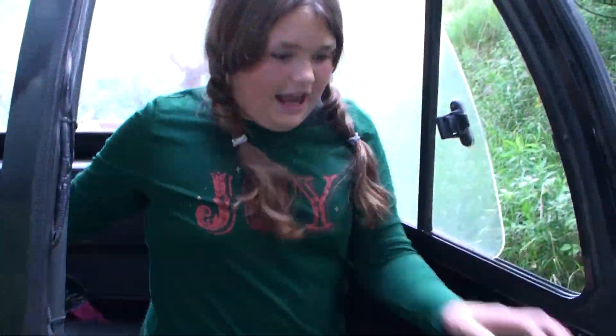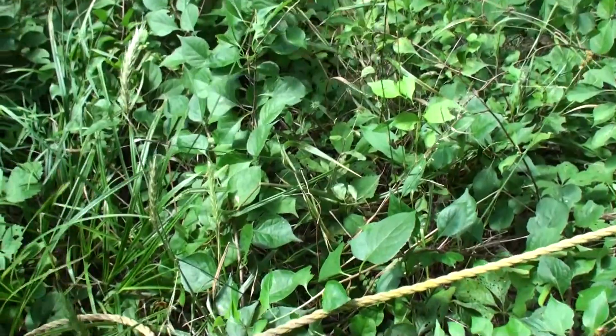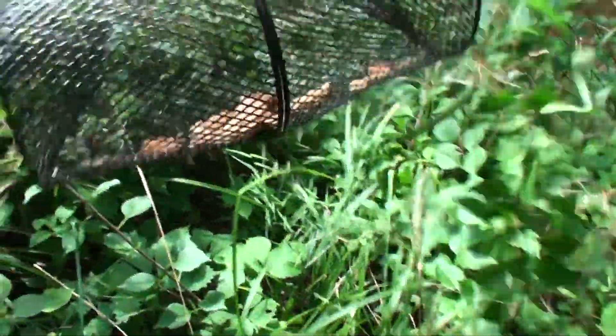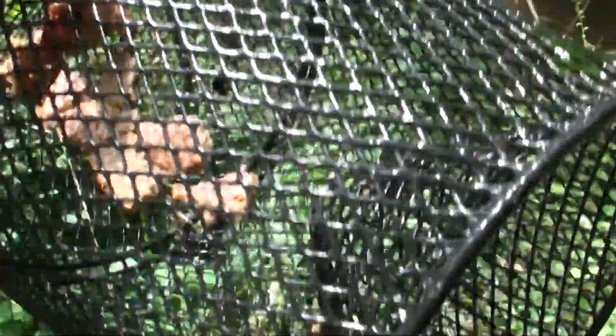Okay, it is the next day. Let's go check the minnow trap. Oh, we got a crawdad! Really? Yeah, we got a crawdad, he's in there. Small one - he is underneath the bread.